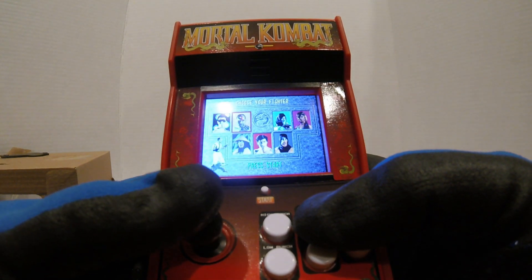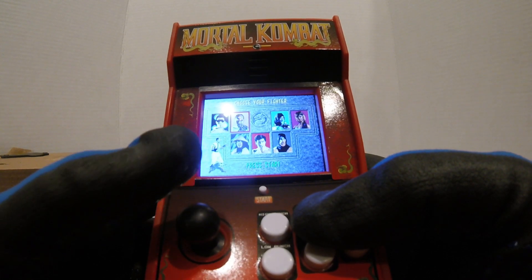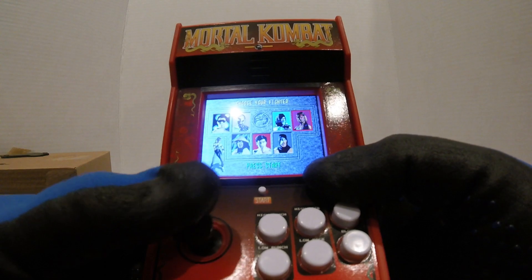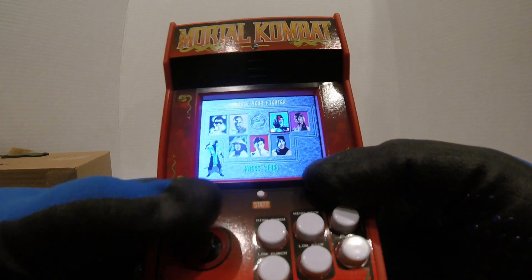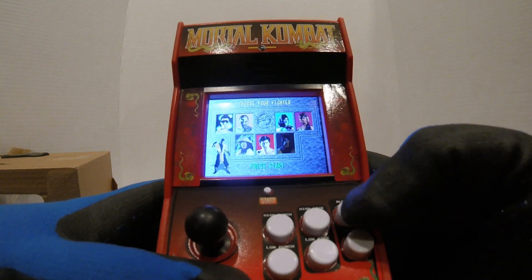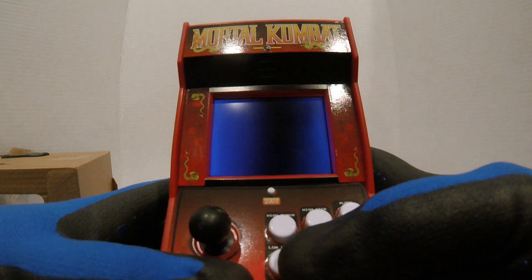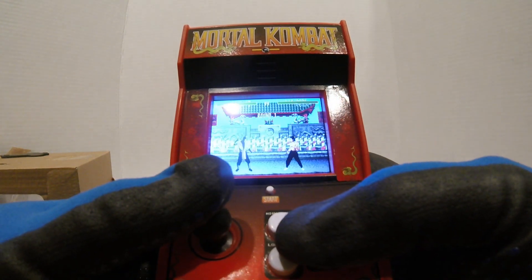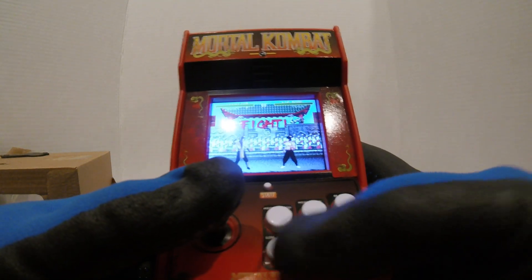So we got the one, two, three, four, seven classic characters from the Nintendo version — or the original version, however you want to say it. So we're gonna go with Scorpion. Let's see — high punch, slow punch.